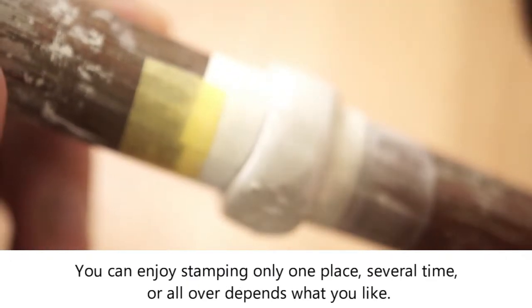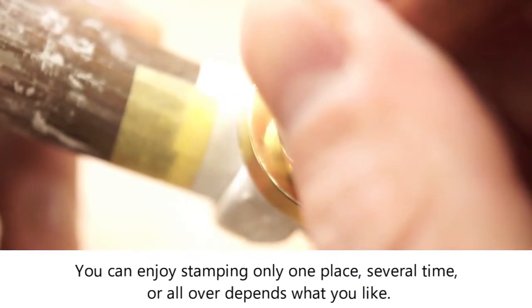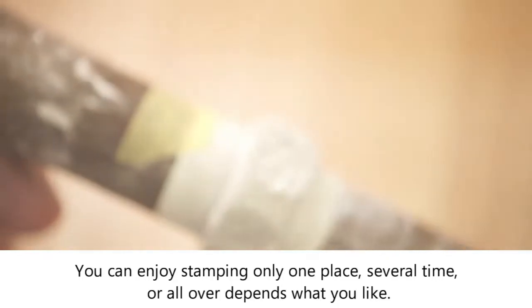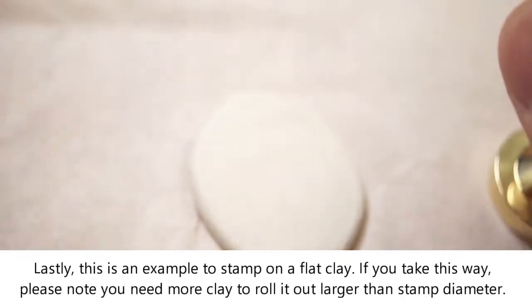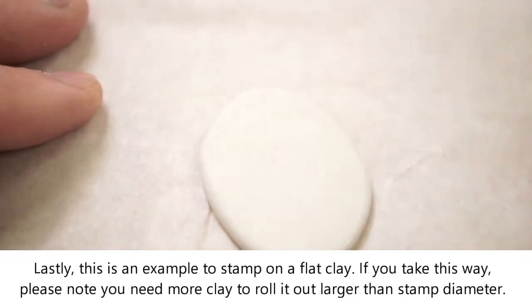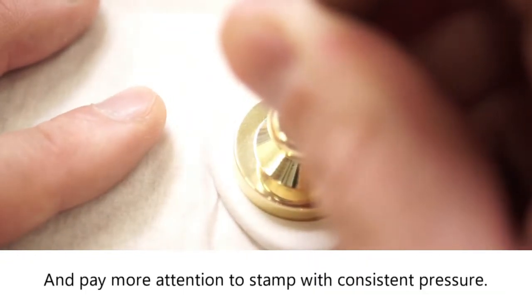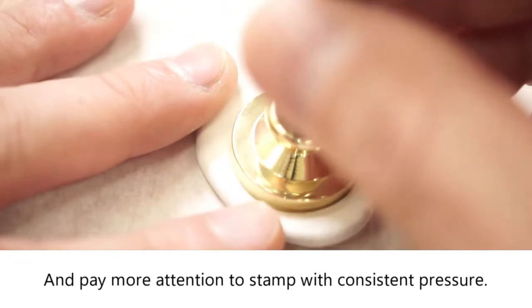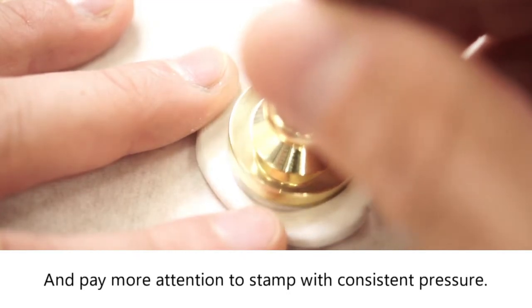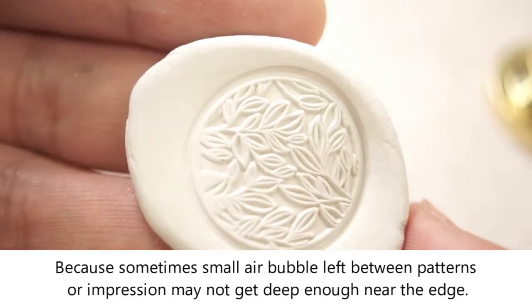You can enjoy stamping only one place, several times, or all over — depending on what you like. This is also an example of stamping on flat clay. If you take this approach, please note you need more clay to roll it out larger than the stamp diameter, and pay more attention to stamping with consistent pressure, because sometimes small air bubbles can be left between patterns or the impression may not get deep enough near the edge.